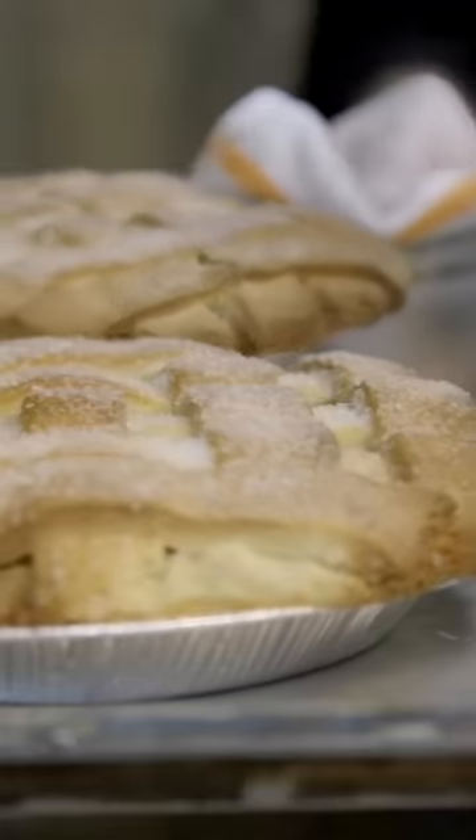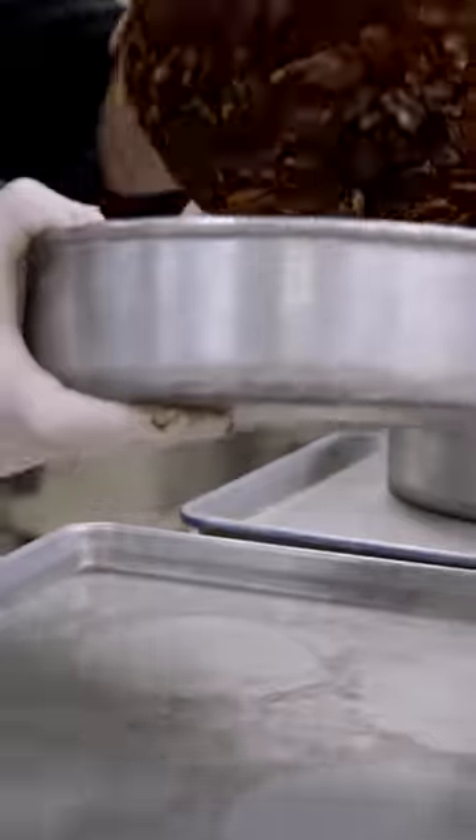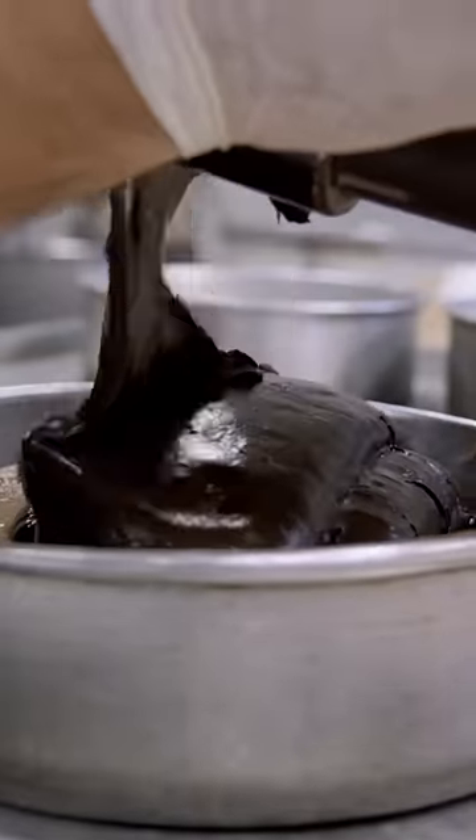After we get the pies ready and cool them off, we get the batter ready for the cake batter, and then we pour them in the pans, dump the pies into the pans, cover them up with batter, and bake them off.